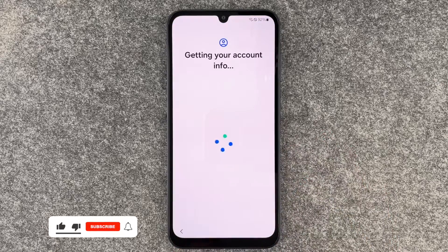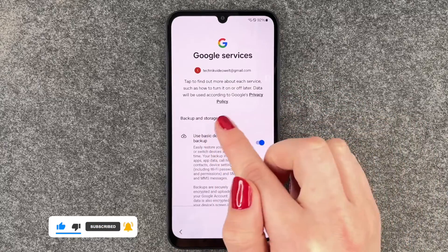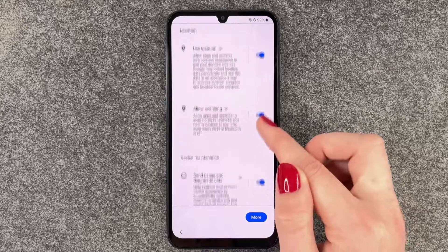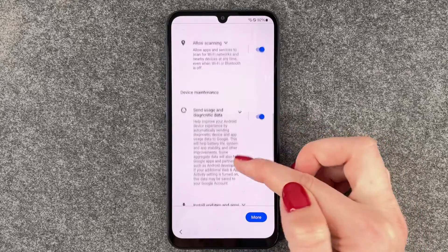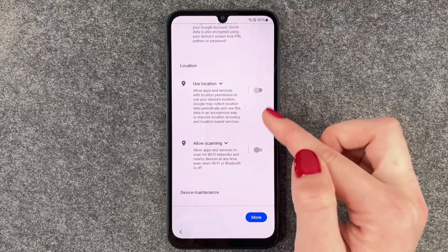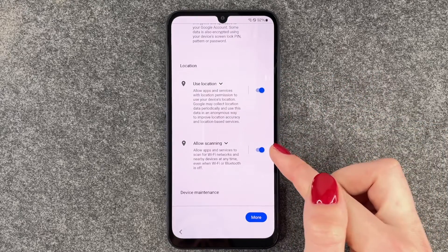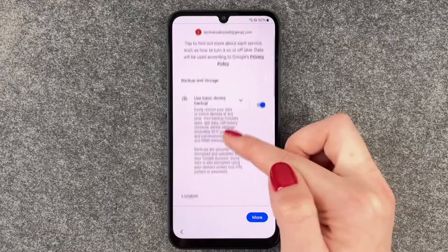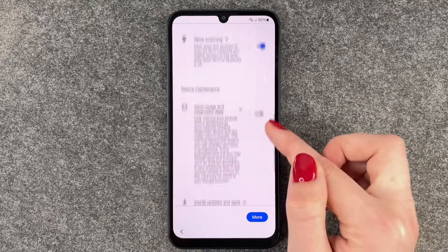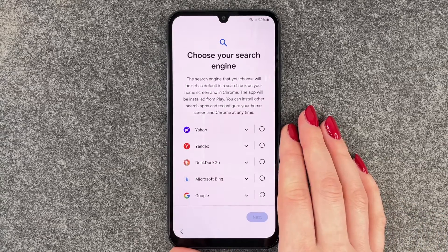Getting our account info — tap to find out more about each service. We have: Use Basic Device Backup, Use Location, Allow Scanning, and Send Usage and Diagnostic Data. We can now turn them on or off. If you turn off Use Location, Allow Scanning will also be turned off automatically. You can read through more information and then turn them on or off.